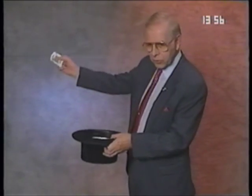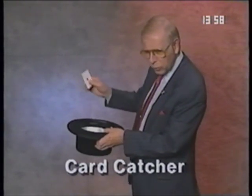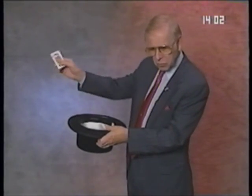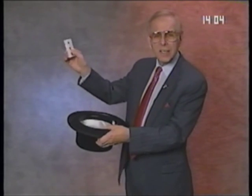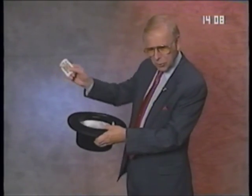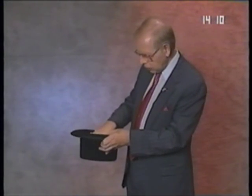This is a trick that a lot of people have always thought they would like to be able to learn to do, where you reach in the air and produce playing cards just one after another like this. It looks like sleight of hand, although this is an easy method to do it. We call this our deluxe card catcher, and you produce all of these cards.